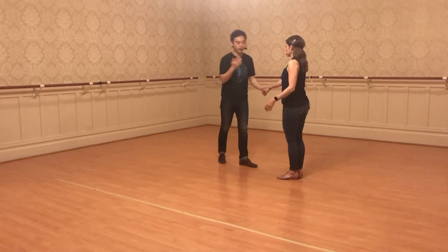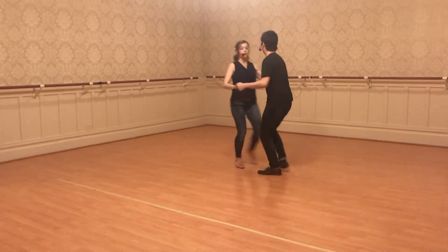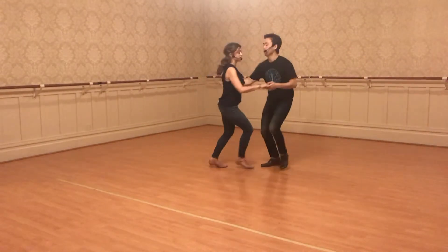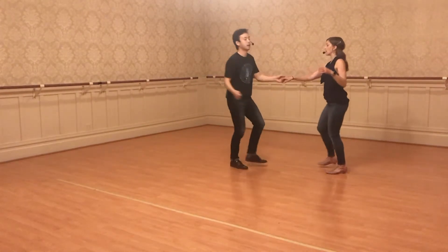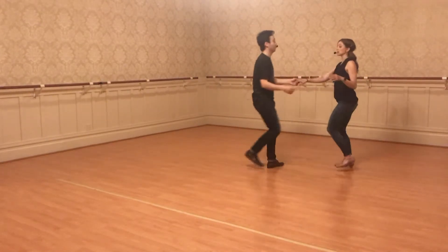All together we'll do them back to back. It looks like this: one, two, three and four, five, six, seven, eight. Rock and go. Rock and go. Triple step. Five, six, seven, eight. Step hold. Triple step. Five, six, seven, eight.